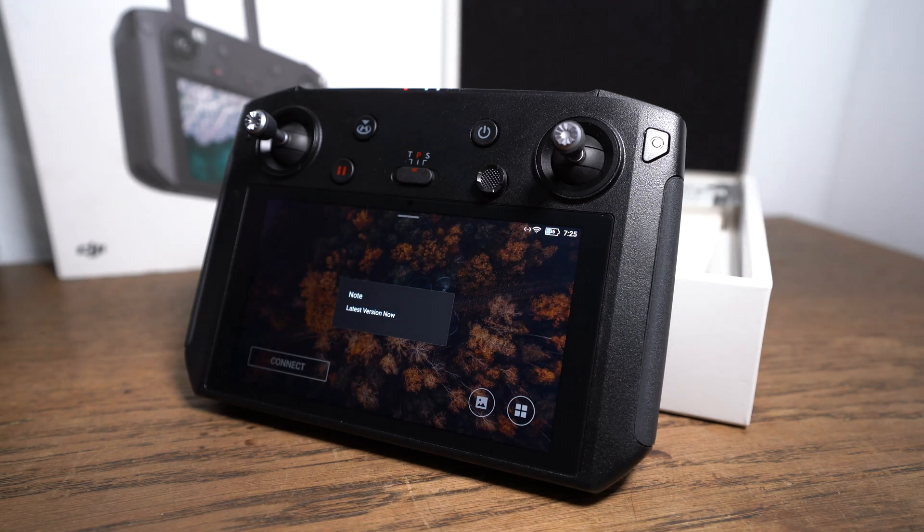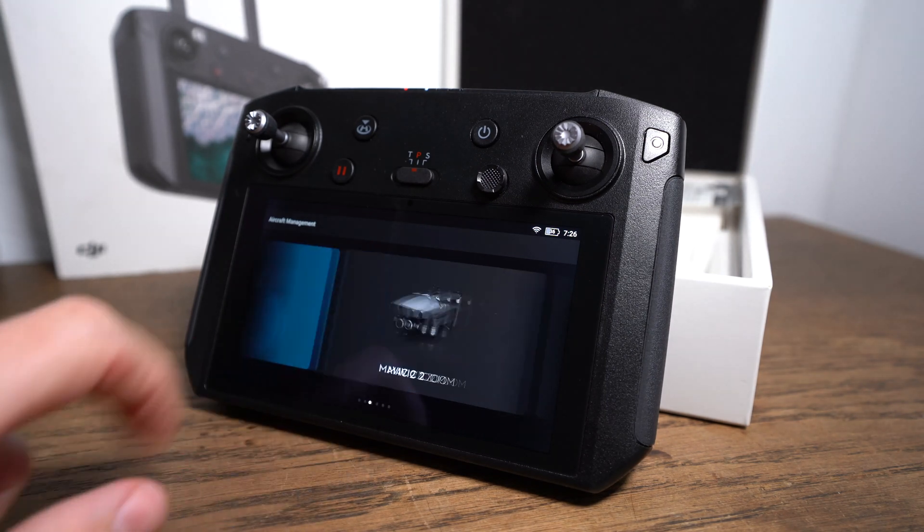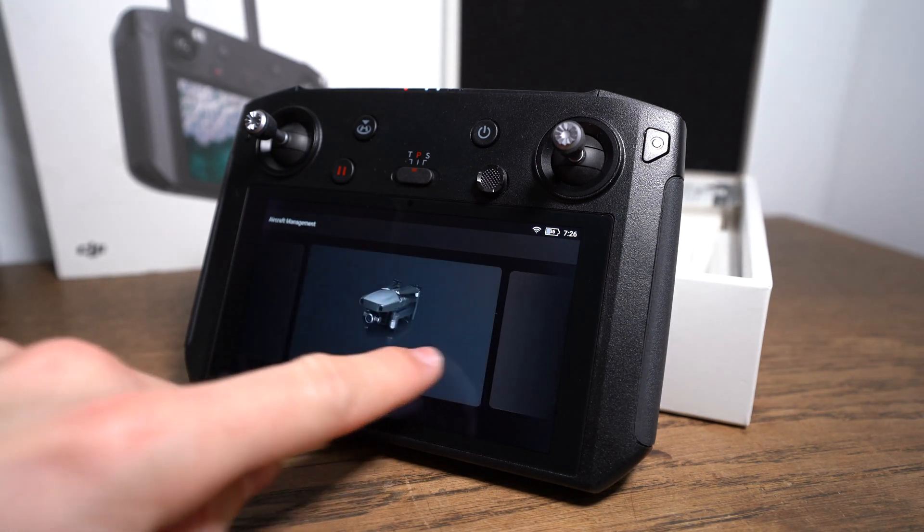The smart controller is now up to date. I hope this video helped you guys. I would appreciate a like and subscribe. Have a good time and stay up to date.